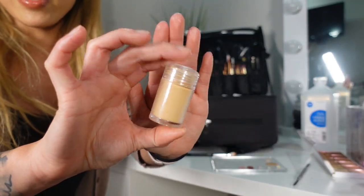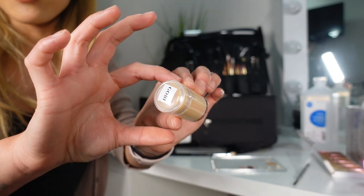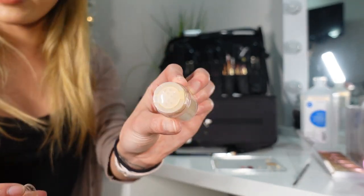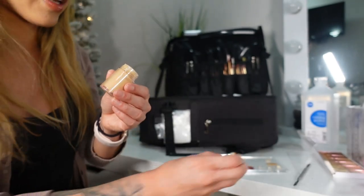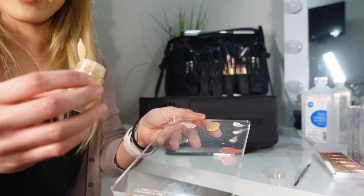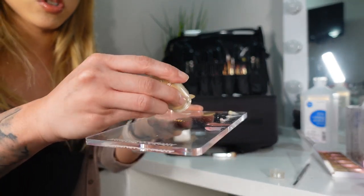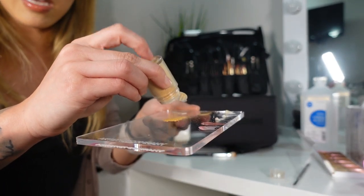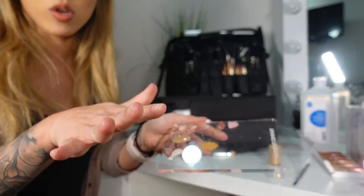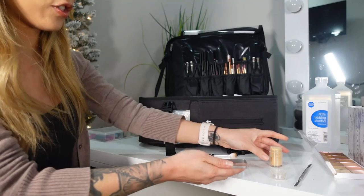If you have powders depotted into little sifter jars or containers, what I do is open the sifter jar, then tilt it and tap a little bit onto my palette. Once it's on the palette, I take a brush and work off of there — that's how I hygienically use these.